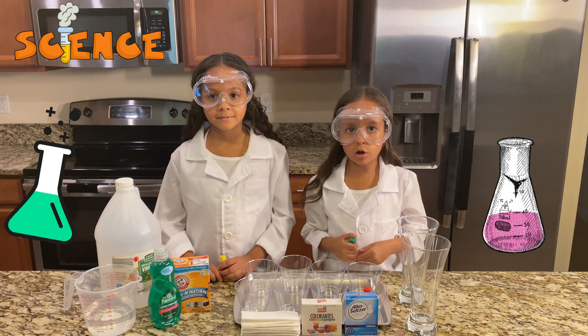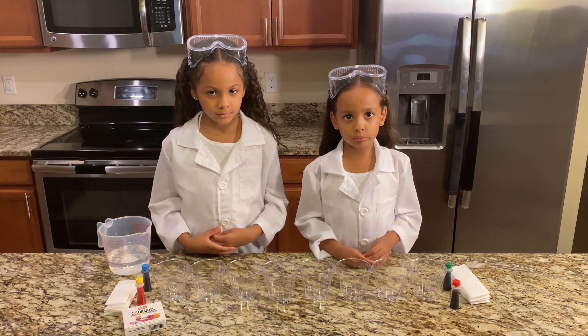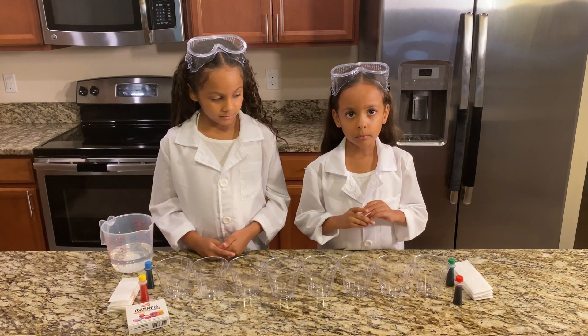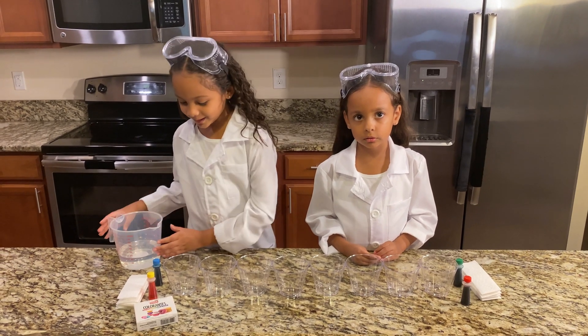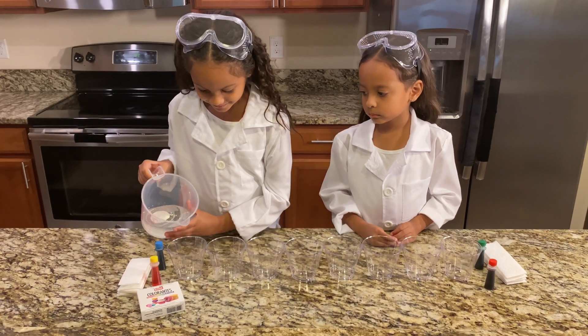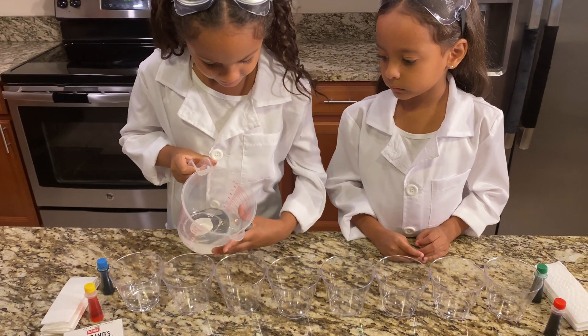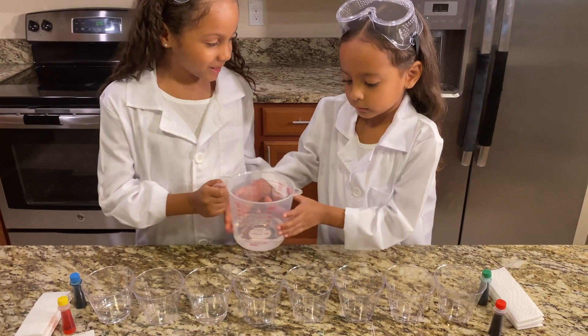Today we are doing a science project. Let's have fun! For our first project, we will have water, color, and paper towels. Let's put the water first. Go Maya, it's your turn.